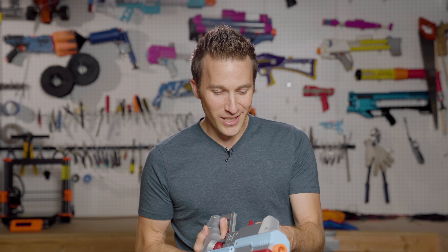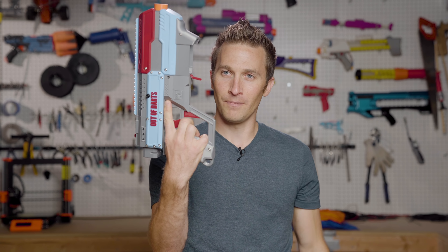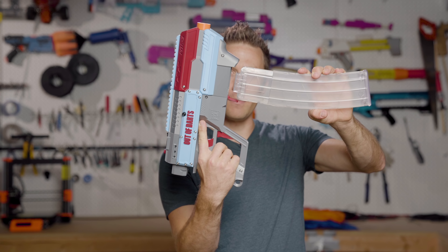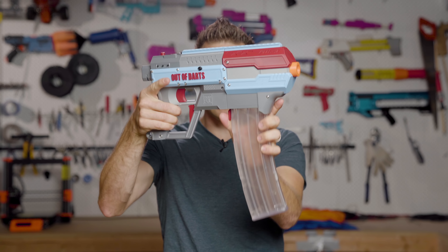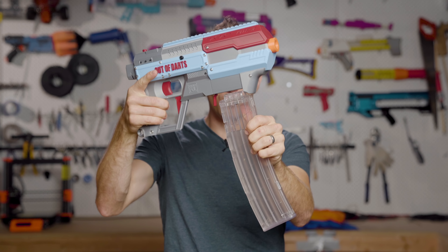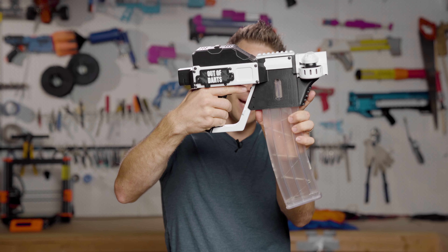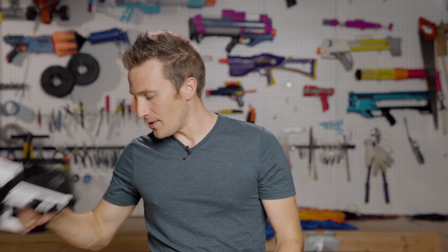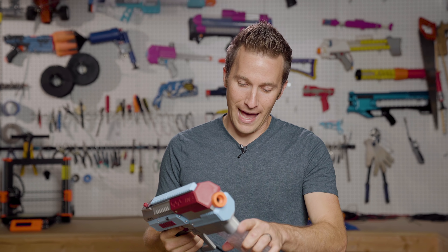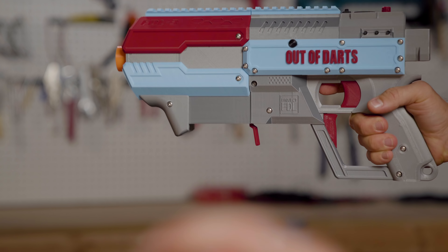A few other interesting design tweaks that I really like. There is this lovely paddle here for releasing your magazine, so rather than a button like on the original FDL2 — which I got used to — we've now got a nice normal lever paddle for removing the mag, which I really like. And now we've got the option to control it with the back of your middle finger, which for me is a really, really nice way to do this.